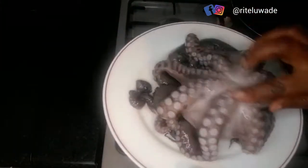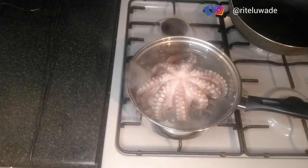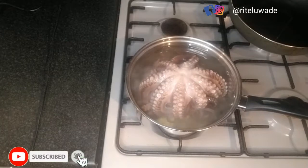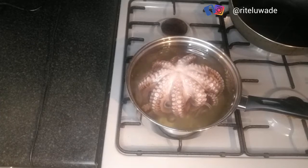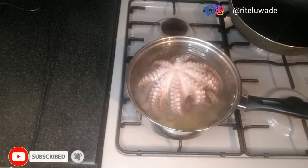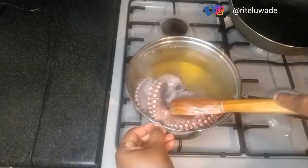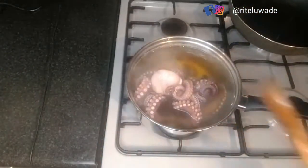When you cook octopus, the first thing you do is put a pan of water on the stove and allow it to boil. If you'd like, you can put some salt and stock cubes in the water. I do understand some people don't like salt, so it's entirely up to you. In this video, I had salt and stock cubes in the water. I put the octopus into that boiling water and I'm just turning it around to make sure it's getting cooked evenly.